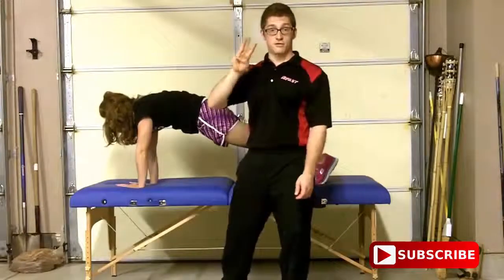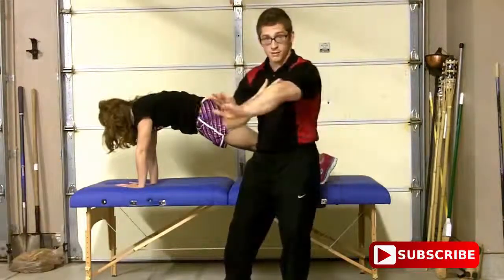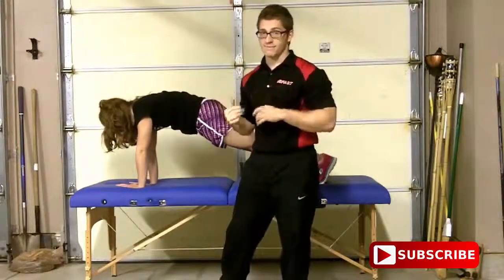But those are the progressions — there's three ways. Once you can alternate from your knees, I want you to try from your feet. Thanks.